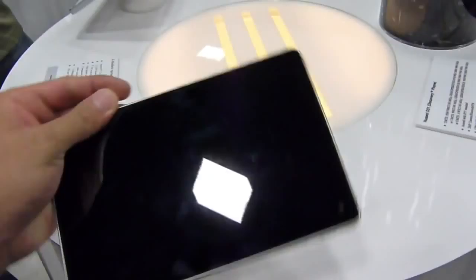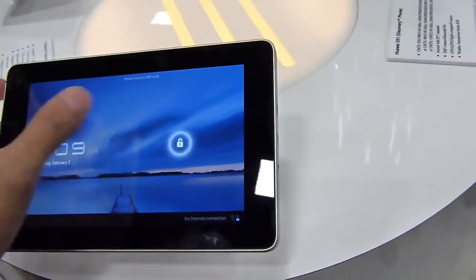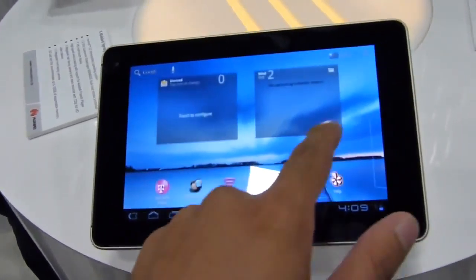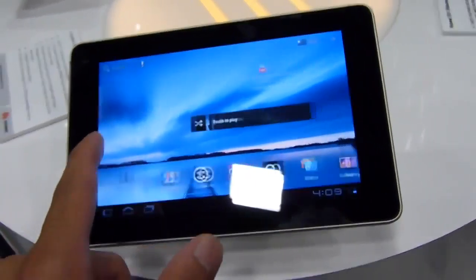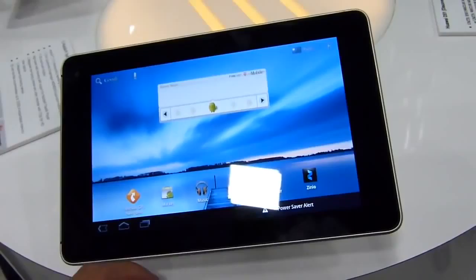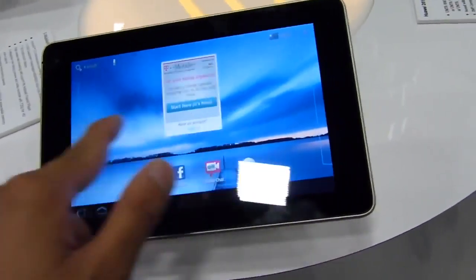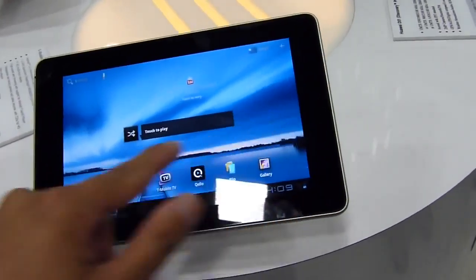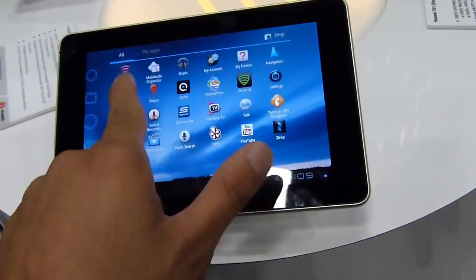So you have the display right up front here. I'm going to turn this on to show you the Honeycomb experience. Looks like a stock Android 3.2 Honeycomb experience, powered by a dual-core 1.2 GHz Qualcomm Snapdragon MSM8260 processor. It looks like it's a little bit laggy here, but again, this is not a final version, so there might be some improvements down the road.